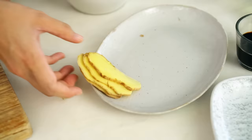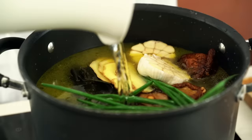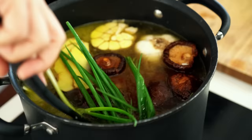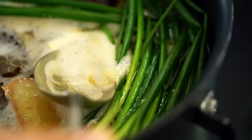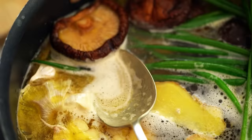Then some slices of ginger. Top that up with water, then add in the shoyu — the soy sauce. One of my big tips for making a really beautiful clear broth is to make sure you don't simmer it too hard. We want a nice gentle simmer for about 3 hours, and every so often just take a spoon and skim off any of the white foamy bits that rise to the top.